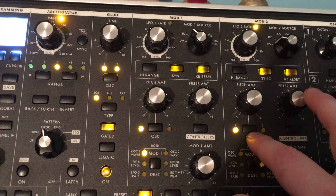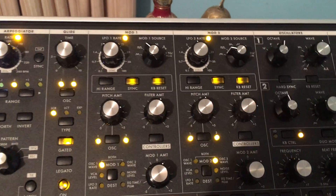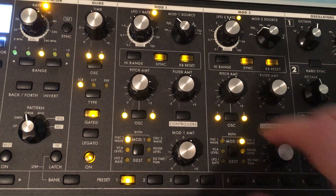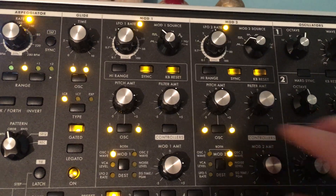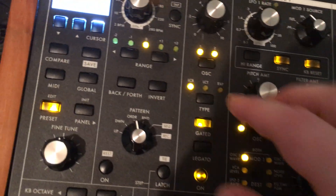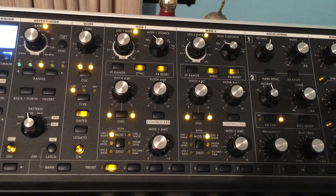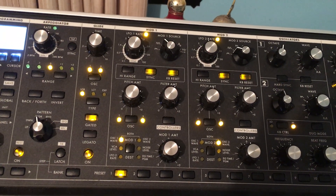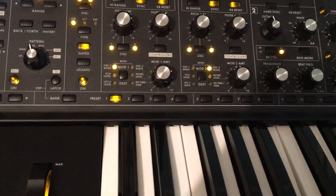These are the oscillators. With the arpeggiator rolling, this kind of sounds like some early 80s music — maybe Devo.